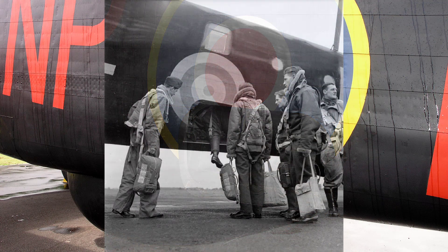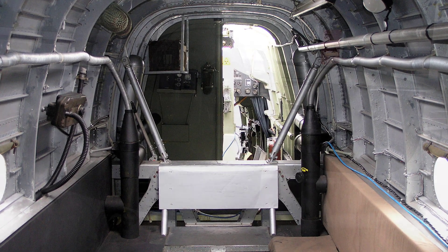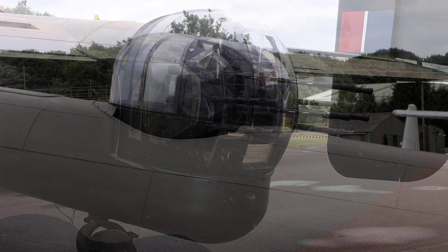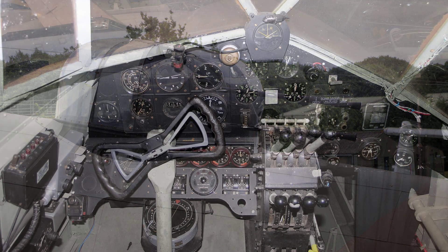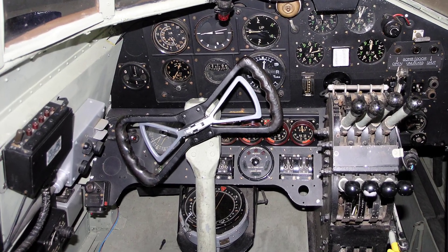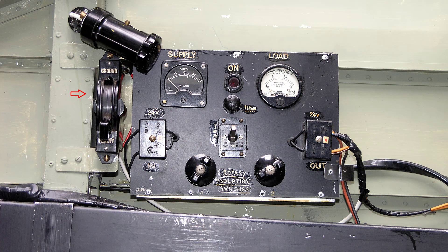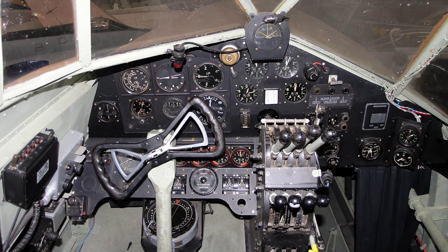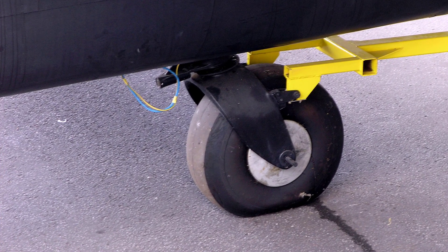On entering the aircraft, the crew should check the following: that all loose equipment is stowed, all gun turrets are central and engaged, all controls are unlocked and locking gear is stowed, and ensure the ground/flight switch is set to flight.